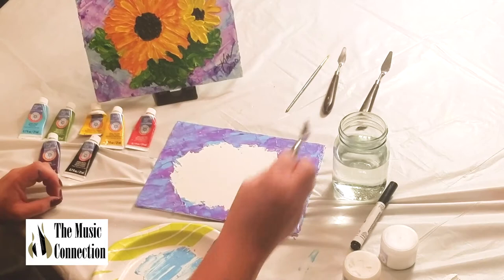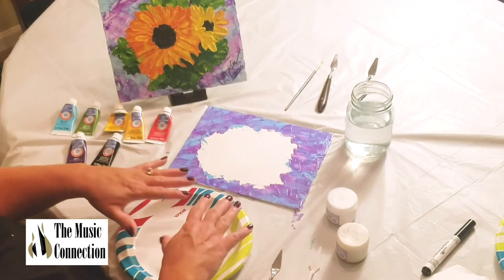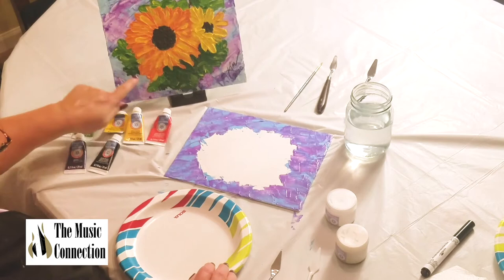Go ahead and put your palette knife in the water, mix it up, and clean it off. This is going to dry, so we will continue — but allow some dry time. We're going to carry on with our painting. The next step is the leaves around the blooms, so I'm going to start with green on my palette.